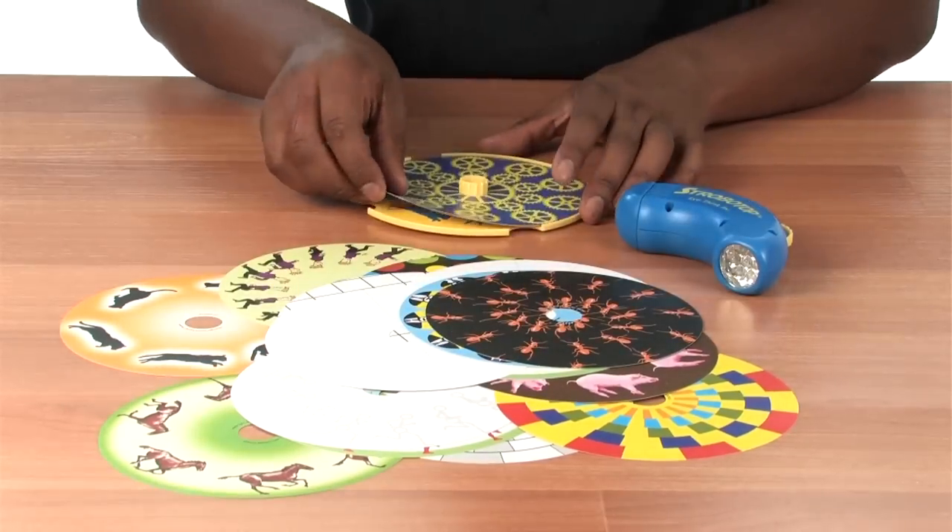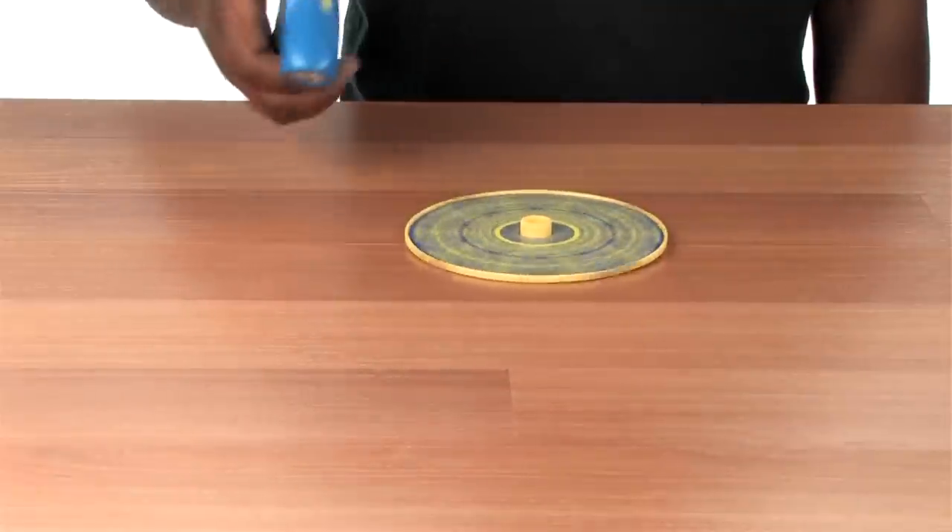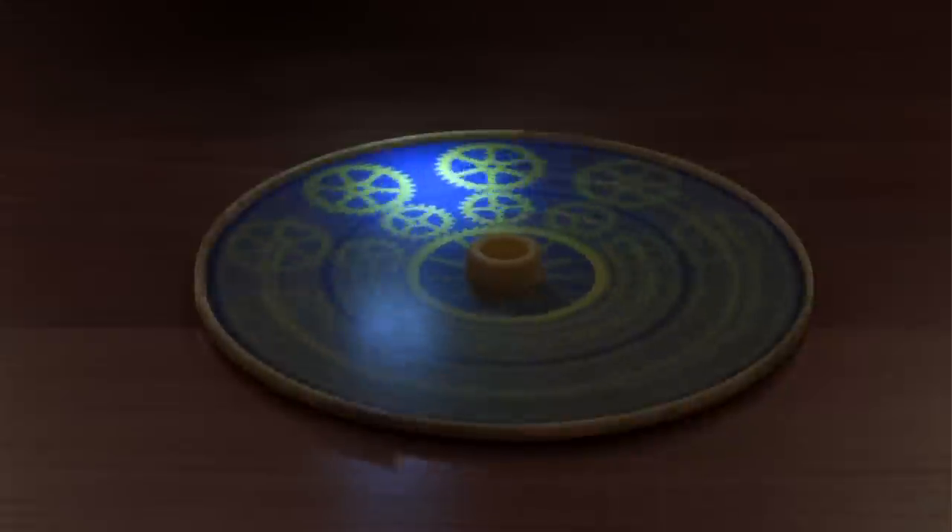So select your favorite disc, place it on the spinning top, give the top a spin, turn on the strobe light and watch the animation take place.